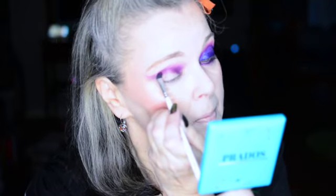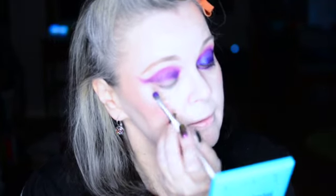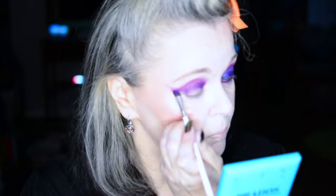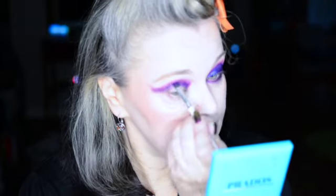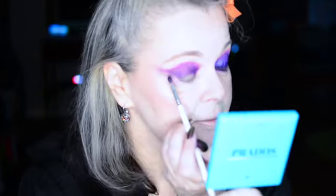Speaking of intensify — we're going to go back into that first shade Flapper and go along the top again. Then we're going into the darkest shade, which is Velvet, and just right under that. I think I might have brought that a little bit too low — we'll have to fix that. That's what happens when you do the two eyes separately — I can fix that up with the sponge after.